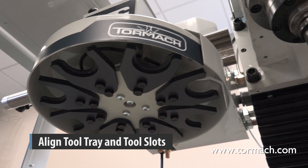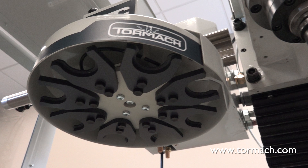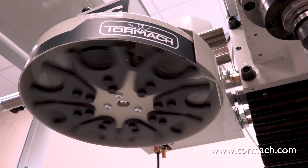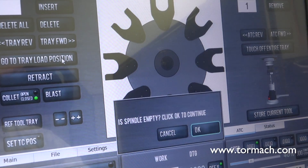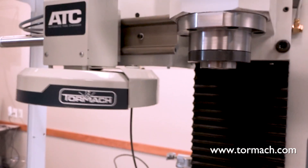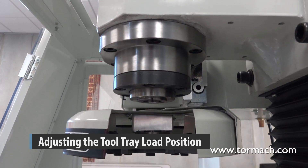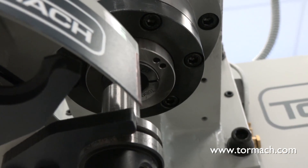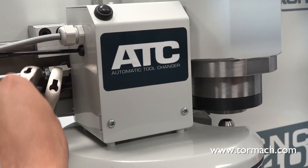Align tool tray and tool slots. Before adding any tools to the spindle, the tool tray needs to be aligned. Make sure there are no tools in the spindle. Click Ref Tool Tray and the tool tray will spin. Click Go to Tool Tray Load Position. The prompt will ask if the spindle is empty. Click OK and the tray will move forward. If the spindle is not in the center of the ATC's carousel door opening, loosen the jam nut on the ATC linear rail.